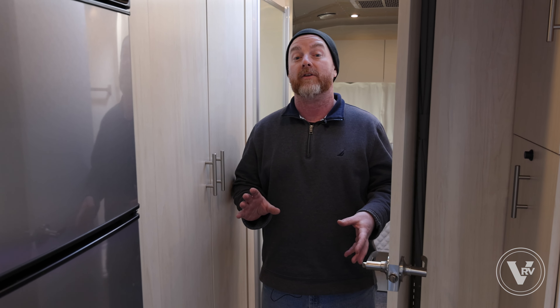Now we're gonna get a little more involved and fill the lines with a non-toxic coolant. This is something you would do if it's gonna get colder than it normally does down here in the south, or if you folks live in the north.